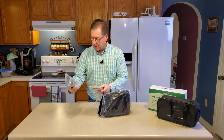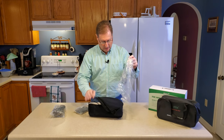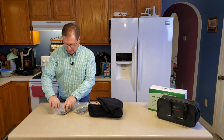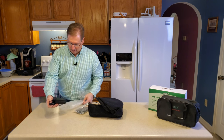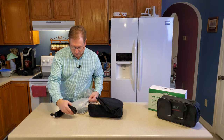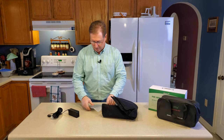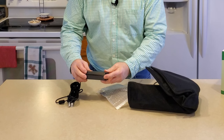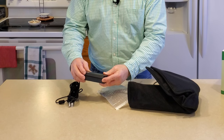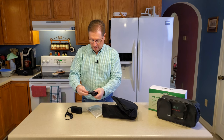Here's the controller. Here's the AC adapter. What does it say? Output is 24 volts, three amps — so that would make it a 72-watt usage unit.